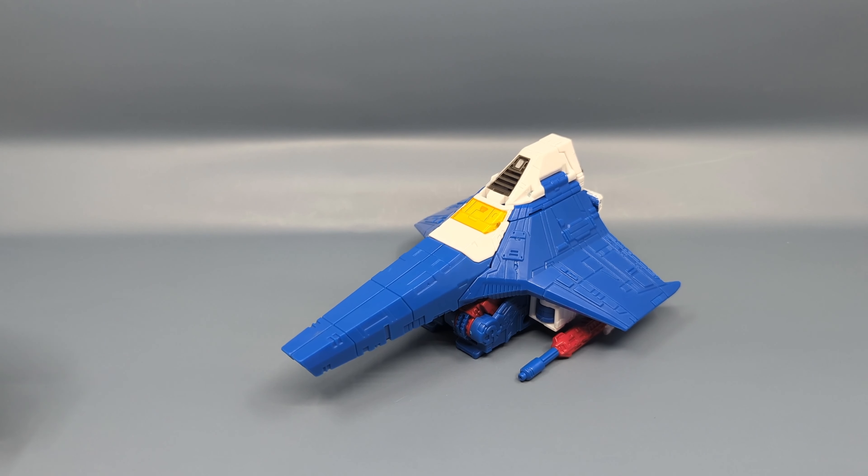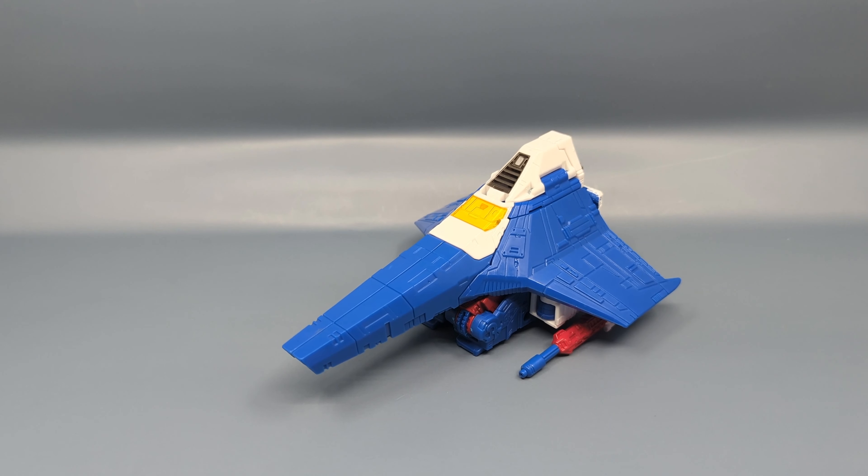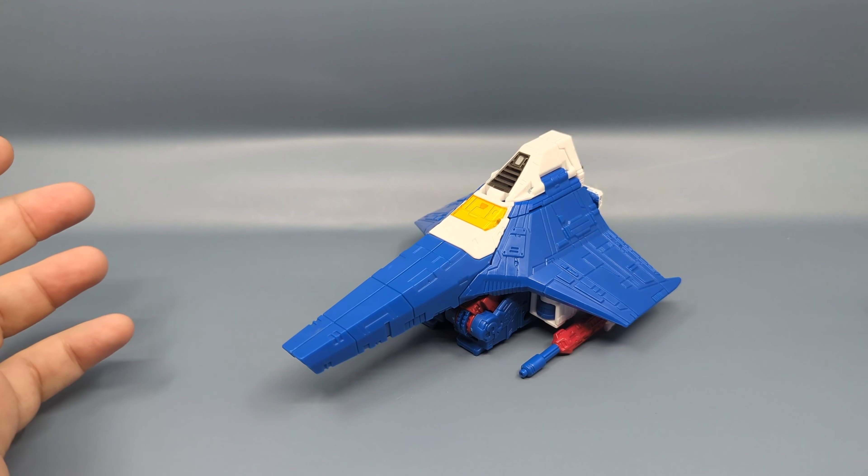Nacelle was an off-colored seeker in one of the earlier G1 episodes when they were on Cybertron. It was then shown in a catalog as an off-colored prototype-colored Thrust. Of course it wasn't identified as Nacelle — it was identified as Thrust — but basically that color scheme with the idea of it being Thrust without the conehead and with the normal null rays has stuck around.